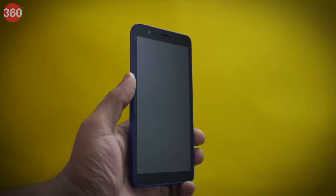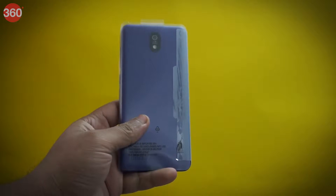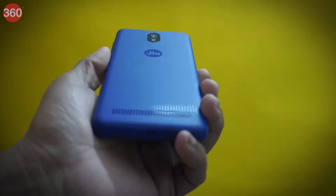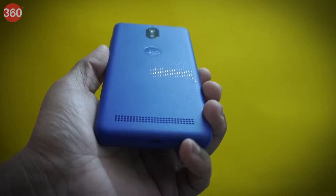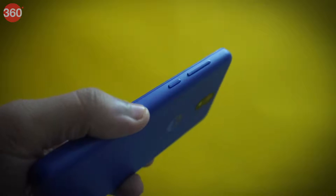Coming to its design, the phone looks rather cute with this small footprint, and the polycarbonate housing makes it light. At the back we have the Geo branding, rear-mounted speaker grill, and the camera setup.